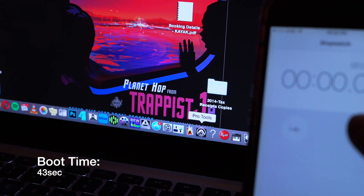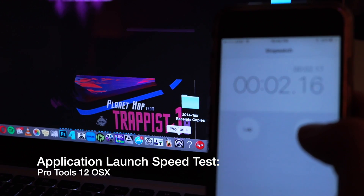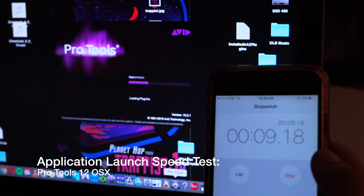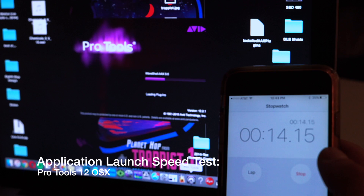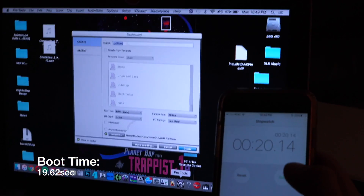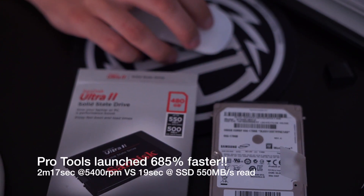Now we're going to try out Pro Tools. Nothing has changed — this is the clone. This was roughly 2 minutes and 17 seconds last time, even slower than Logic Pro X. I'm switching it up — we're going to let this roll in real time. As you can see already, the performance of the SSD goes beyond what the 5400 RPM drive could do. The startup time for Pro Tools on the SSD was 20 seconds — an improvement of 685% faster.